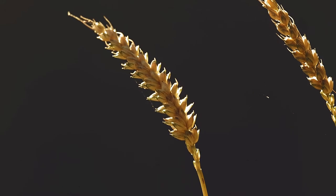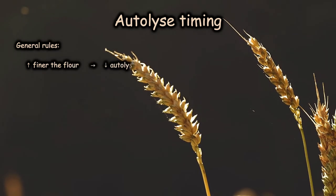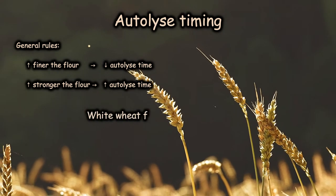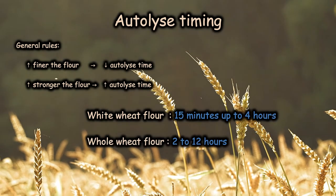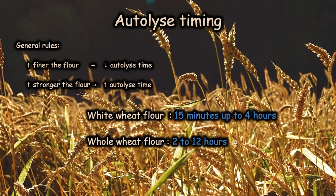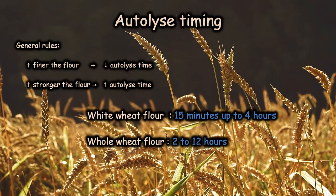Even 15 minutes are sufficient to already see the benefits of autolyse, but a longer time is even better. The time needed for autolyse depends on the flour type. As a general rule, the finer the flour, the less autolyse time is needed. Flour that is strong in proteins usually takes longer to develop the gluten bonds. White wheat flour requires an autolyse from 15 minutes up to 4 hours. Whole wheat flour requires 2 to 12 hours. Whole wheat flour contains the bran of the wheat that acts as a barrier in developing the gluten bonds. Bran needs much more time to hydrate than the flour itself, so you can either hydrate both for longer, or sift the bran and hydrate them separately — the flour for 4 hours, the bran for 12 hours.